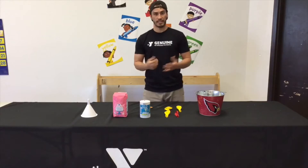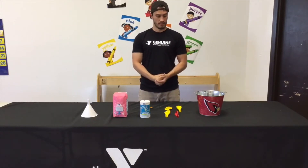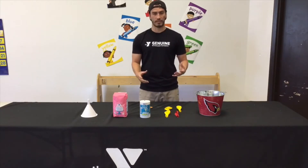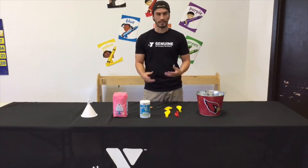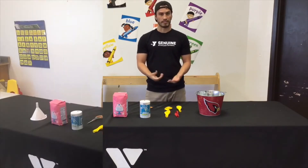Welcome to activity time! I'm Isaiah and today we're going to make homemade stress balls. We're going to be using a few things you can find around the home, and some things you may just have to go to the store to buy at inexpensive prices.